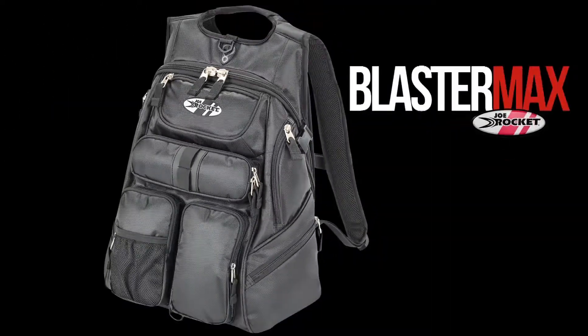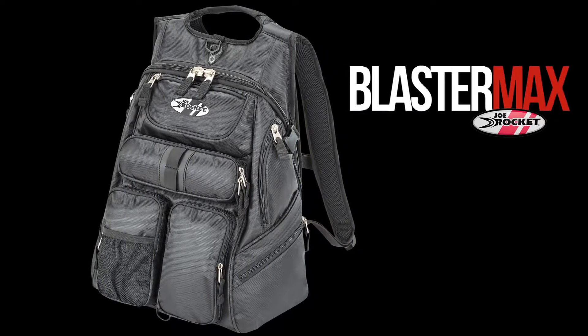The Blaster Max. Ready for Armageddon, or your daily commute.